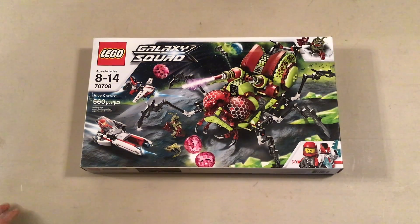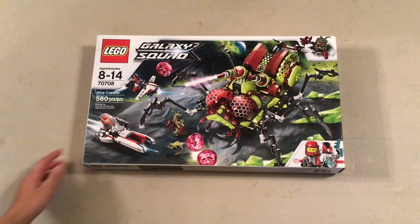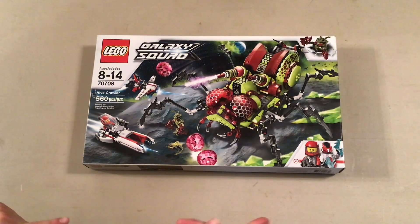Hello everyone, Clay here, and Aiden, and me. So we're back with another unboxing and review video.